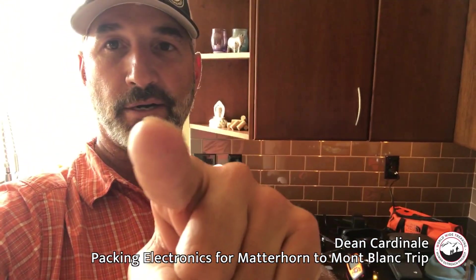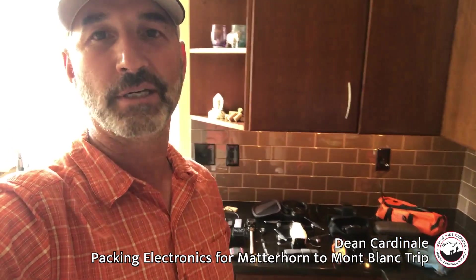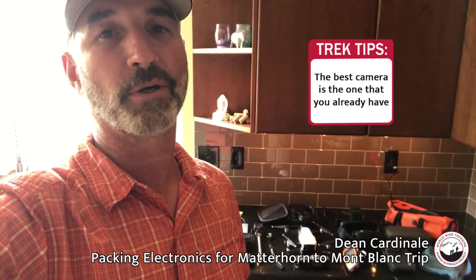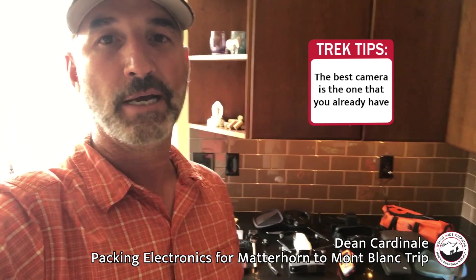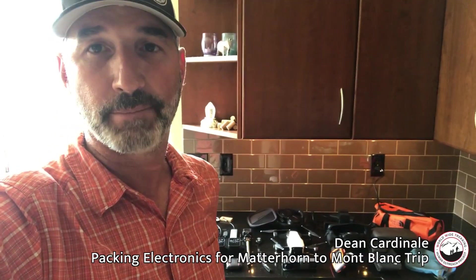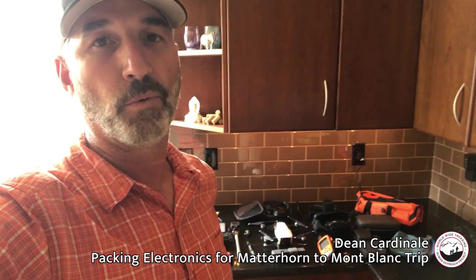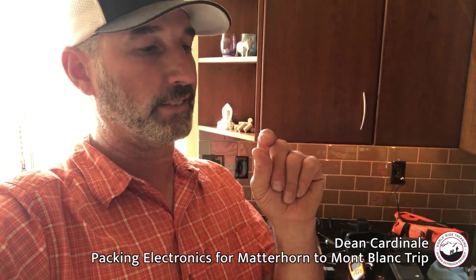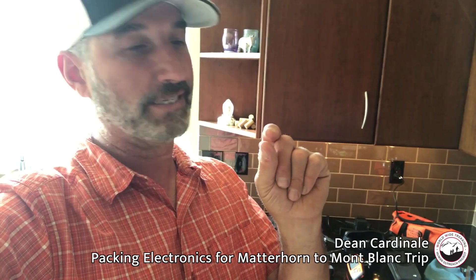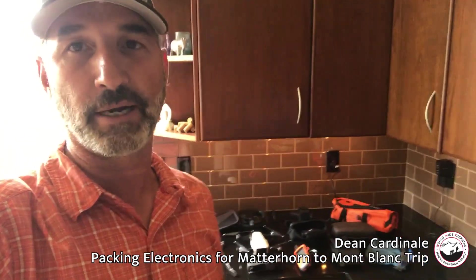I wanted to go over the electronics I'll be bringing for my trip. I've got my iPhone, which I shoot a lot of my videos on — I use the iPhone a lot because it's super convenient, it's always on me, and has decent audio. I've also used a Sony RX100 Mark 5, but one issue with adventure travel is the retractable lenses with the little lens lids get dusty and then they don't work, so I always have a struggle with that.